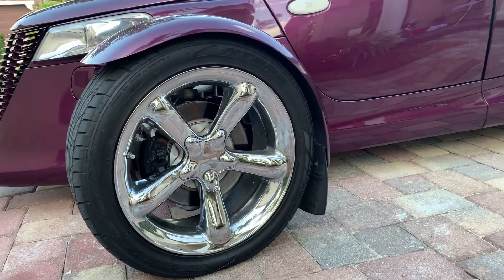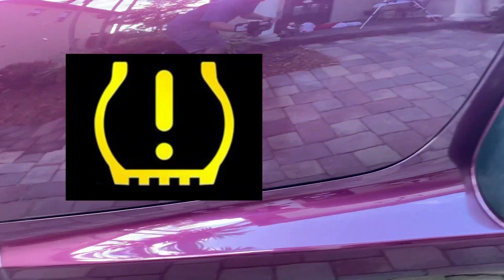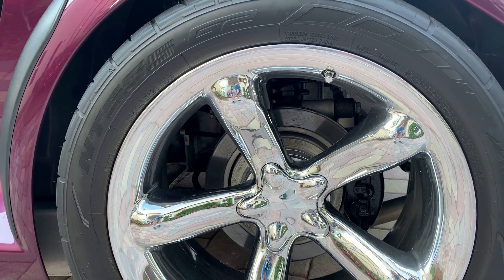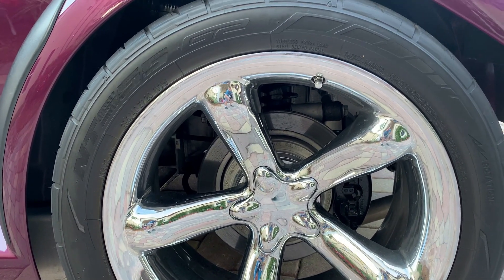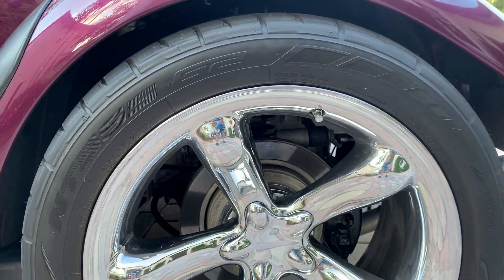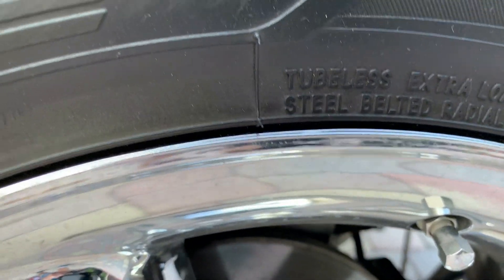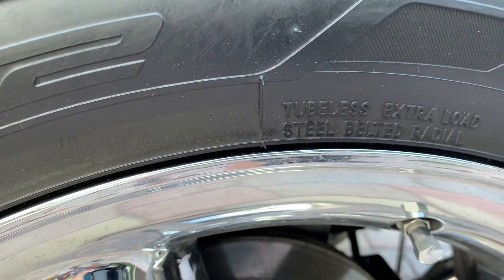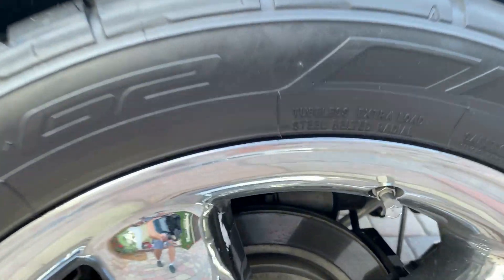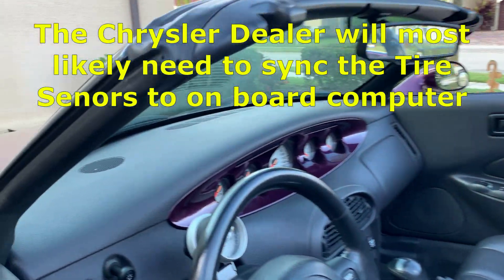If you are getting a warning on the dashboard for your tire pressure being low and all the tire pressures are within specification, most likely the tire pressure sensors are starting to go bad. My suggestion is to replace all four tire pressure sensors at the same time, which can be done when you put a new set of tires on. Each tire pressure sensor has a unique IP address that then needs to be synced to the onboard computer.